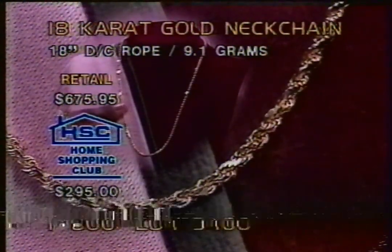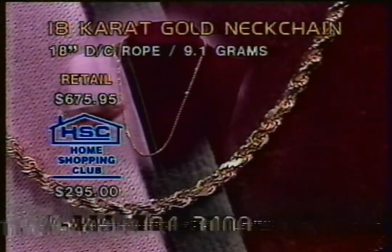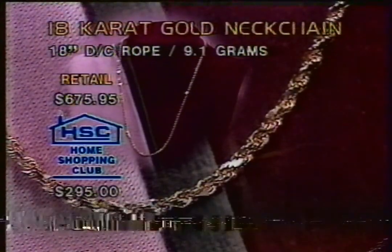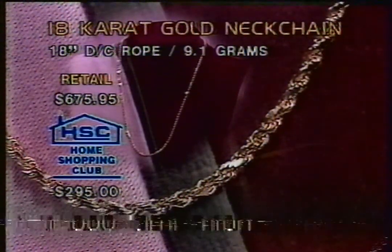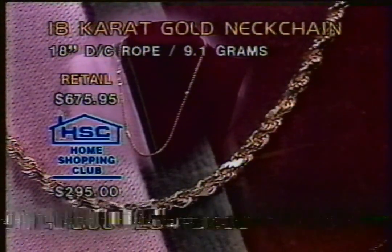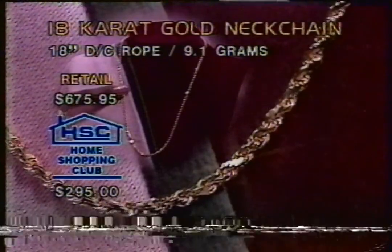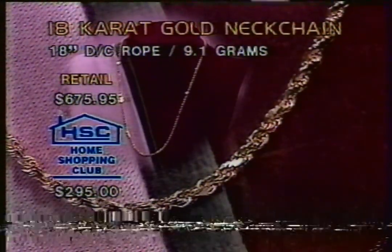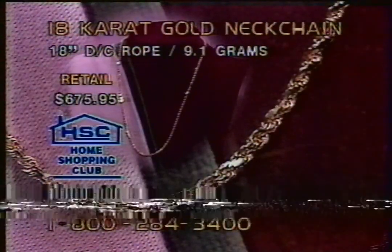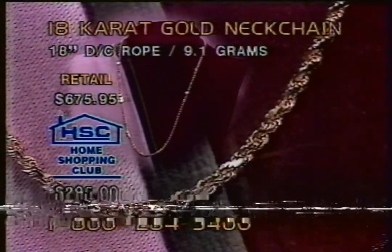What have I done now? I bought myself a solid rope. It's the only way to go. A foot and a half, diamond cut, all etched in here for 9.1 grams right here. Not at the price of $318.95 but below $300 today at $295. If you're a first time shopper, take off the $5 and get this for $290 even.